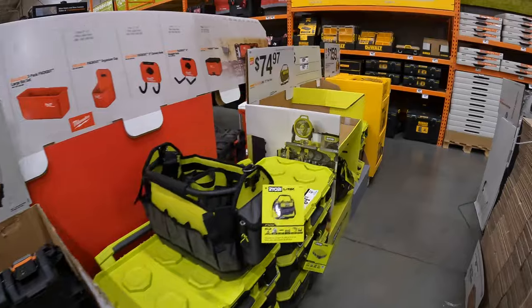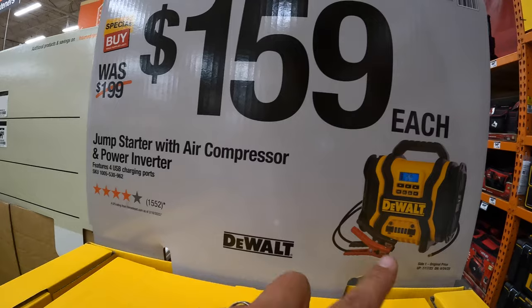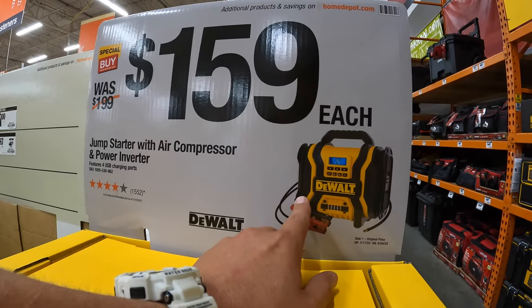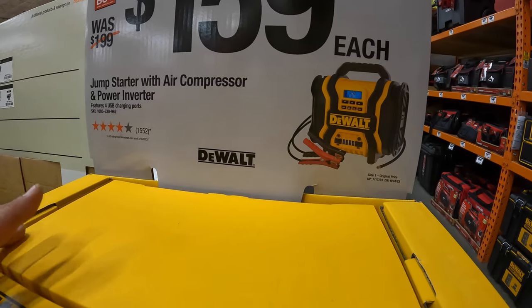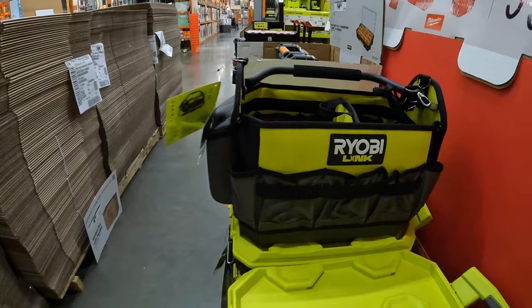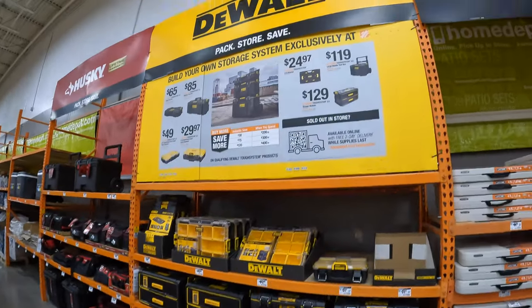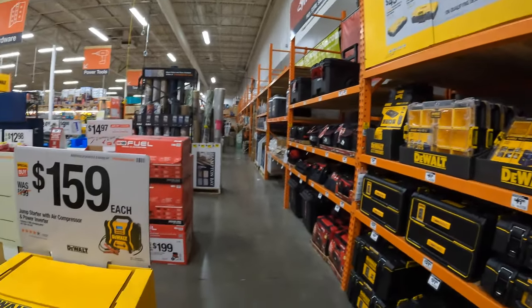The last thing: for $159 you get this DeWalt jump starter slash power inverter — it's always good to have one of these, especially with winter coming up. You want to be prepared. I'm glad to see this in here. That's pretty much it, guys. We'll do another video on these in the near future. See you on the next one.